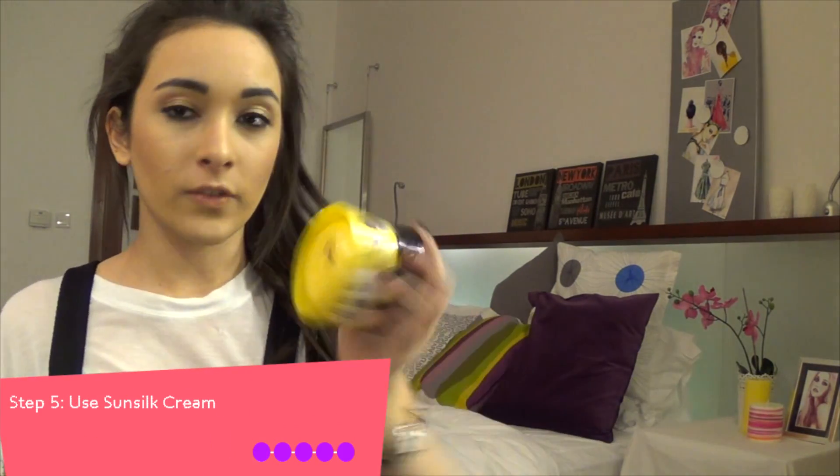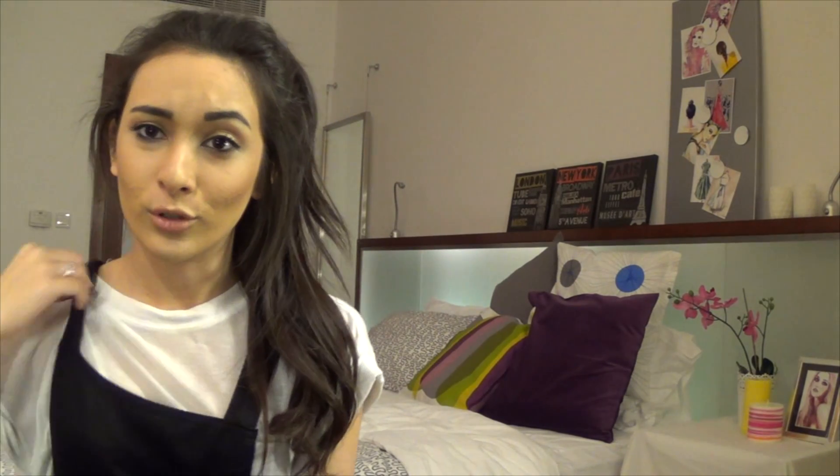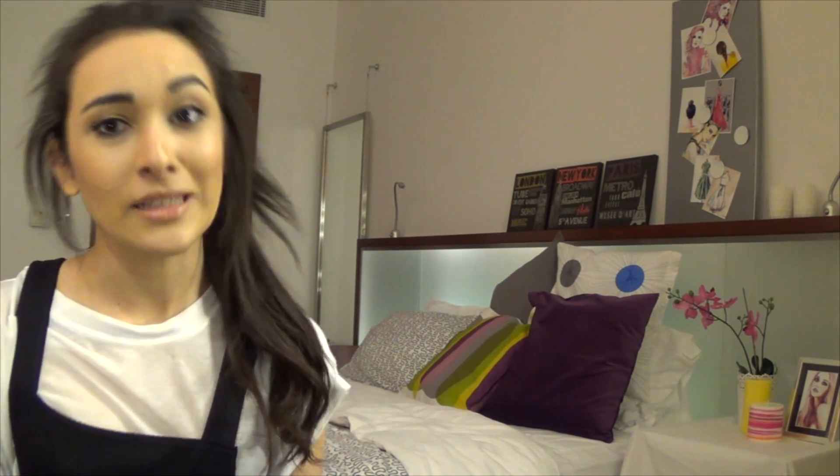I use a few products — it's between the soft and smooth nourishing one and the damaged reconstruction one, which is amazing if you're worried about hair breaking. So yeah, this is the complete look, and I hope this tutorial was helpful. If you've got any questions, comment below and I'll be happy to get back to you as soon as I can. Thanks for watching.